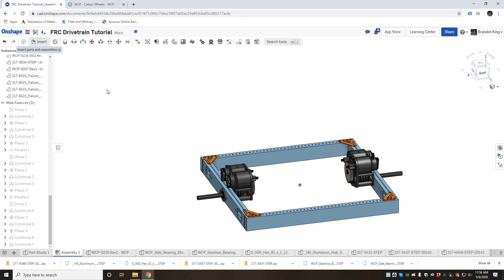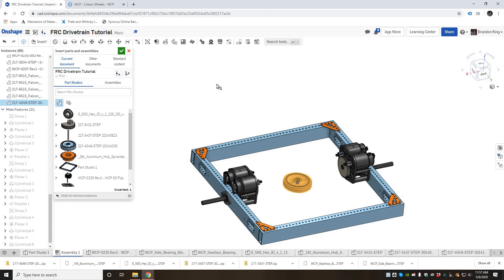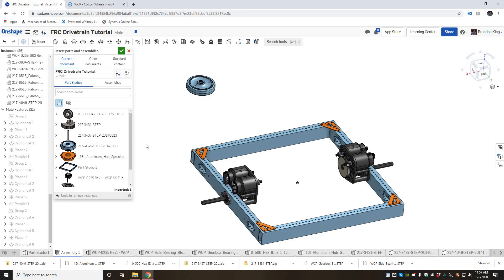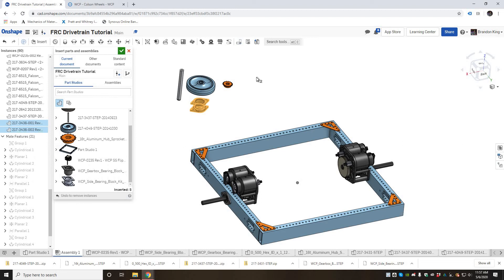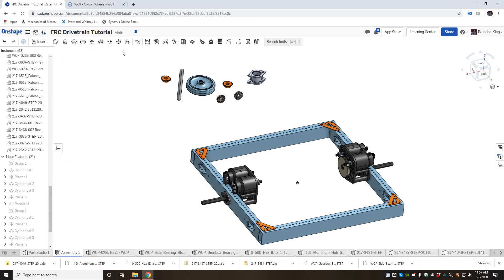Next, insert the components for the front and back corner wheel assemblies: one Colson wheel, one sprocket, one hex shaft, one side bearing block — which is a two-part sandwiching bearing block that goes around the tube — and two bearings. Also drop in a second sprocket; you'll see why in a moment.